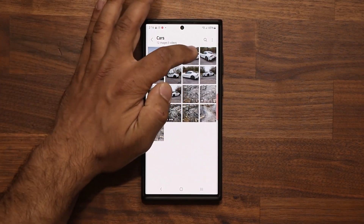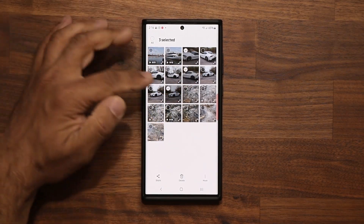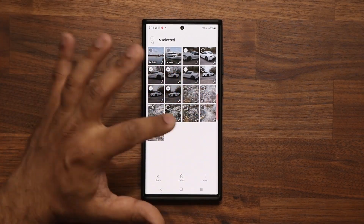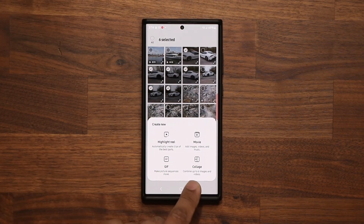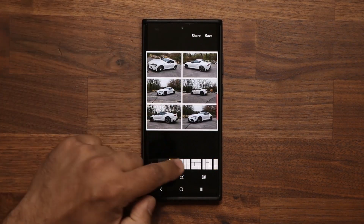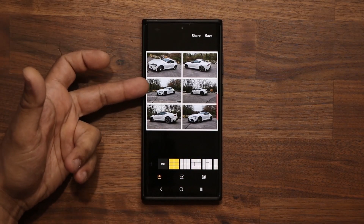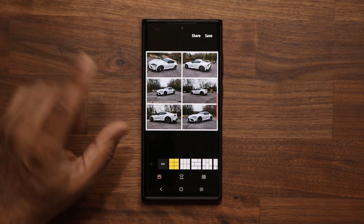Now let me show you a photo collage. Select some photos — you can do four, five, or up to six. Tap More, tap Create, tap Collage. It says 'combine up to six images.' You get all these layout options showing your images from all angles.